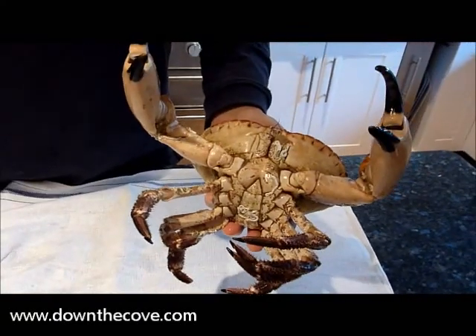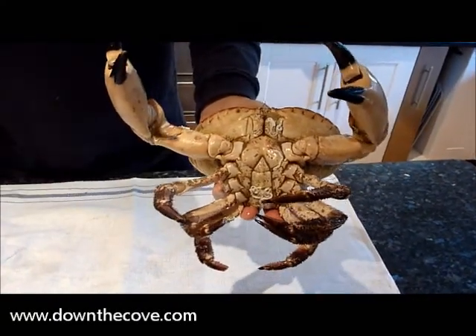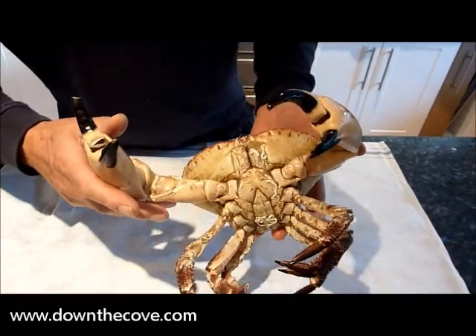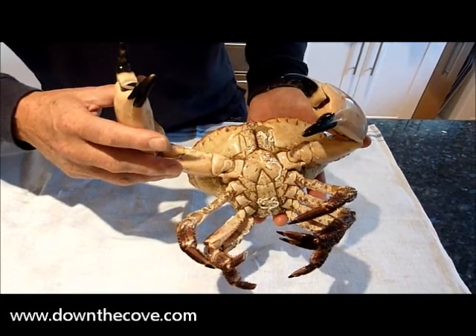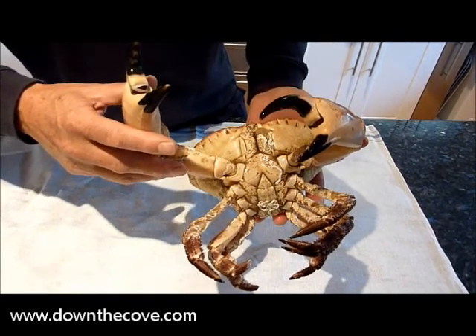I'll put this in fresh water for about 20 minutes — that makes them sleepy. You then pop them into boiling water. I'll show you the process after it's gone to sleep.